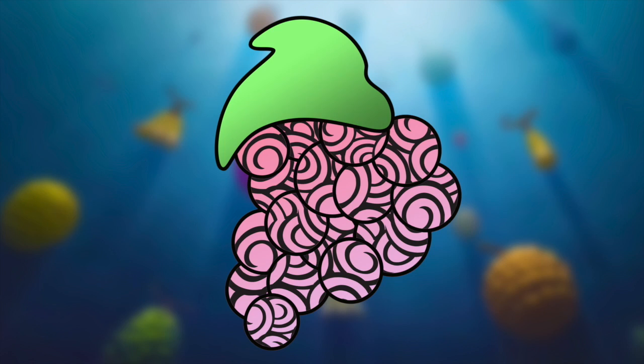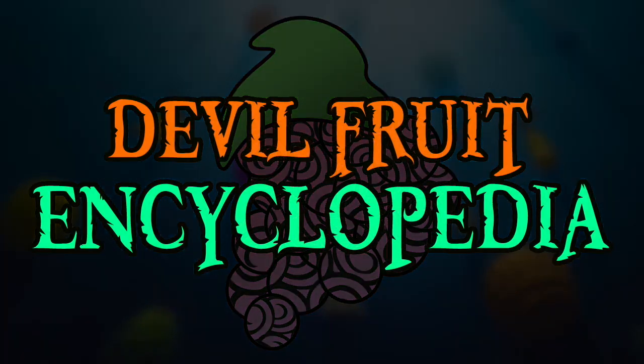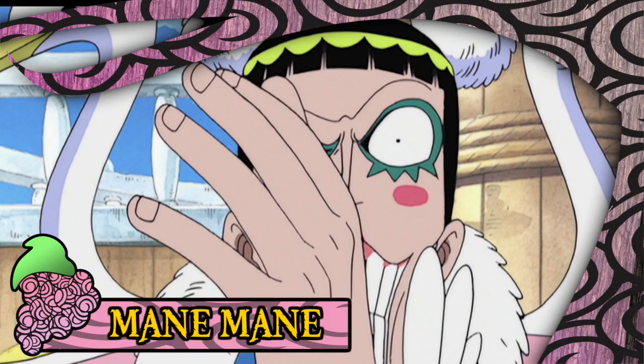Hello and welcome to The Grand Line Review, your source for everything One Piece. Today we are going to be wandering back into the domain of the more quirky and unique fruits in the series in order to examine the Mane Mane no Mi. The Mane Mane no Mi is a Paramecia type fruit that allows its user to morph their body into a perfect physical copy of anybody whose face they have touched. It was eaten by Bentham, better known by his alias Bon Clay, and was first showcased in all of its glory during the Alabasta arc.